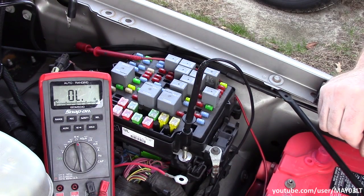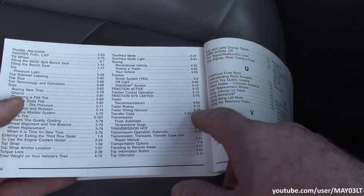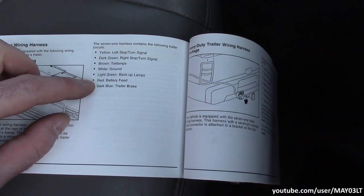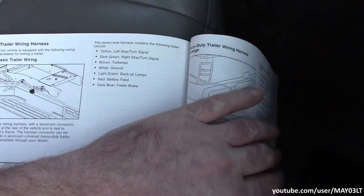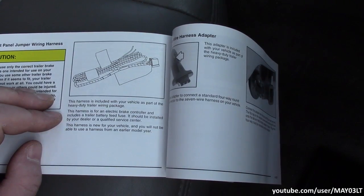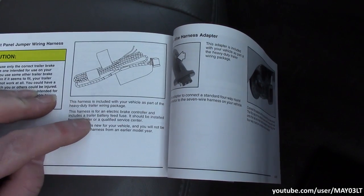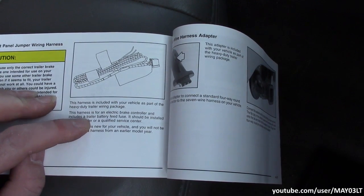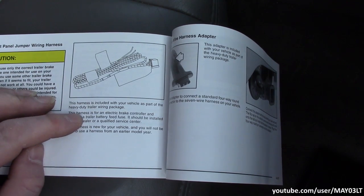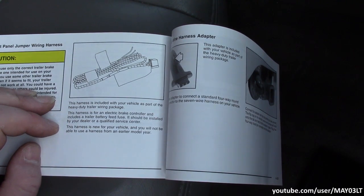Let's check the owner's manual. Trailer wiring harness, page 4-78: the 7-wire harness contains the following trailer circuits — we do have a battery feed. The only thing I see in here for anything about a trailer battery feed is this mention of a trailer battery feed fuse. Apparently this should have some kind of a harness that comes with a trailer battery feed fuse, which should be installed by your dealer or qualified service center.